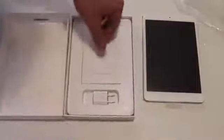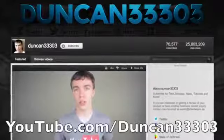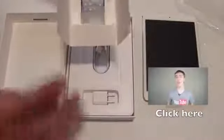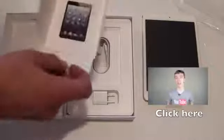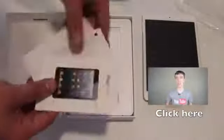Now my friend Austin, better known on YouTube as Duncan33303, is also giving away an iPad mini white 16 gigabyte. So if you guys go over to his video — he actually just put it up right now — I have a link on the screen, and if you go ahead and click that you can have two chances to win the iPad mini because we are both giving one away.